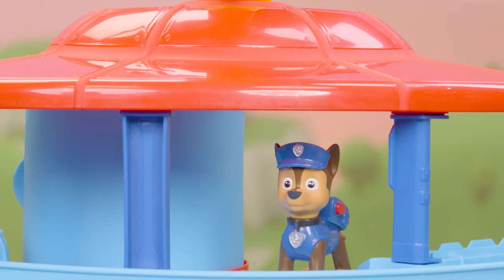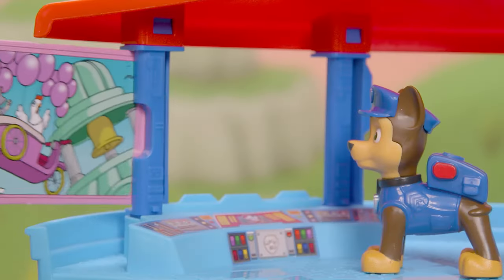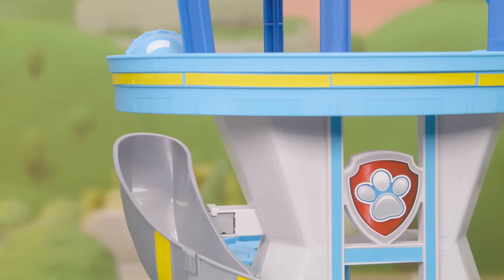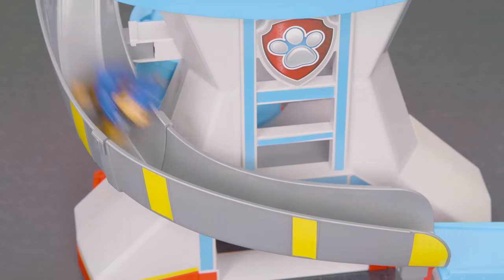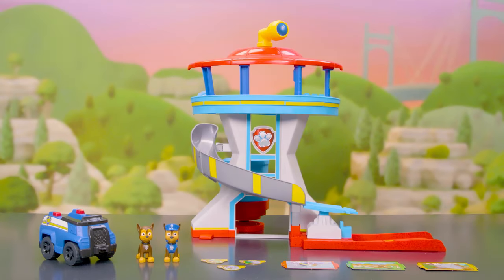Put him in the lookout so he can get his mission. There are six different missions to choose from — just slide in the card. Drop him down the slide and he'll slide right into his vehicle. Then press down on the launcher and launch to the rescue. No job is too big with the all-new Adventure...